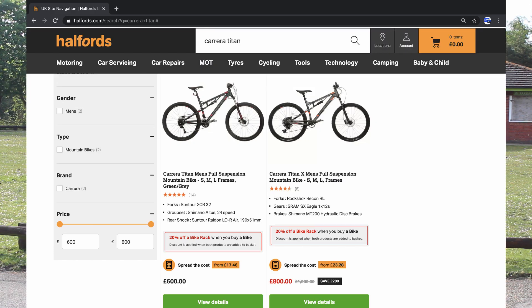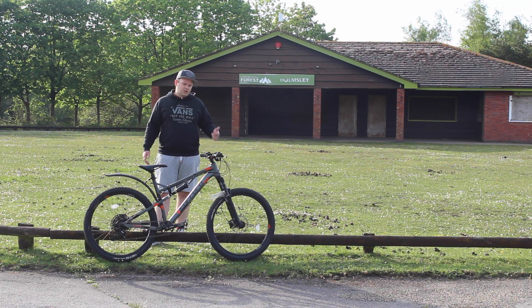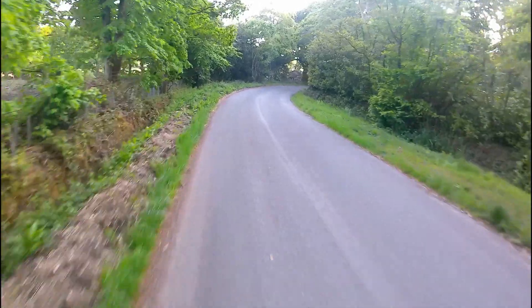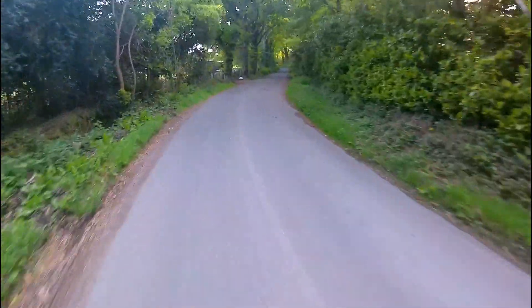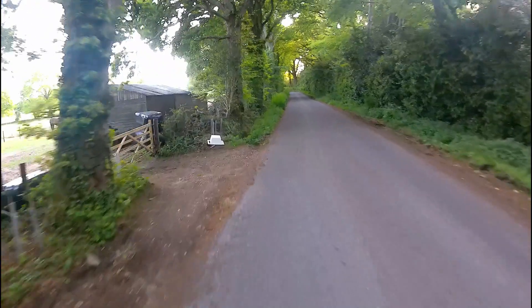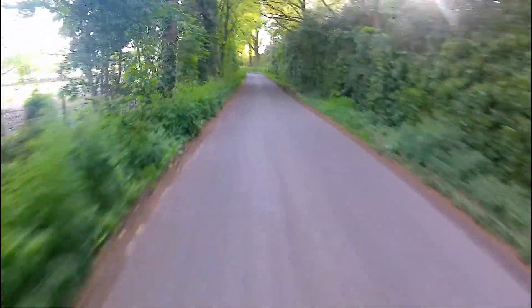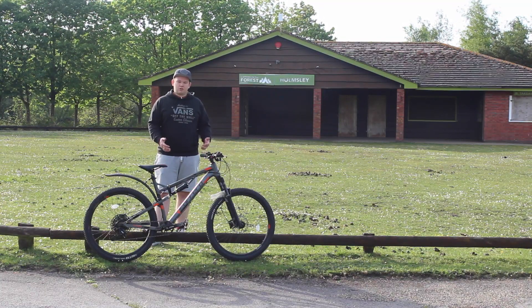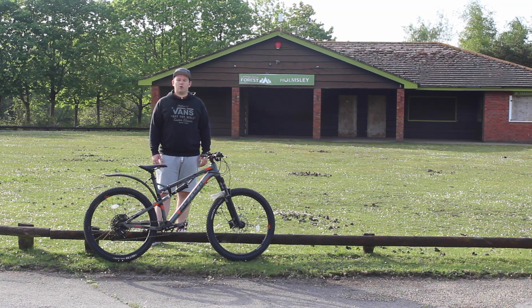There were two levels of Carrera Titan X that Halfords do: one with SR Suntour suspension and one with RockShox — it was a no-brainer for me. I didn't even really look at the SR Suntour version. These RockShox can lock out, which is fantastic for riding on the road. Getting up to the forest here is a bit of an uphill slog so I needed the suspension to lock out, and it does that fantastically. I'm six foot tall and weigh just under 120 kilos — about 18 and a half stone — and the suspension is more than capable enough for my weight.